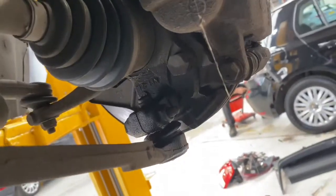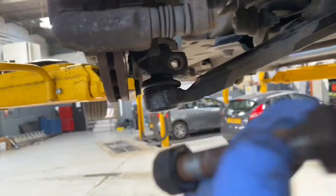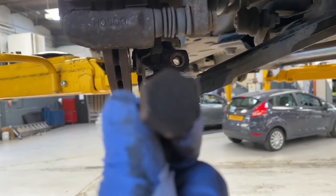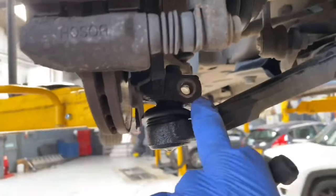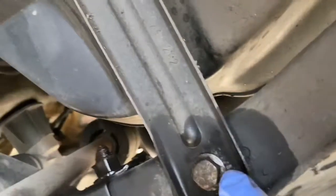First of all, we're going to drop the bolt on the door entrance from the hub. We're going to use a 17mm socket and spanner on the ball joint — you can see it just there — and we're going to use a ball joint splitter to drop that down.